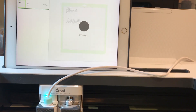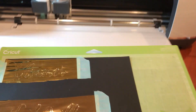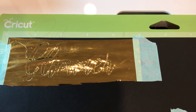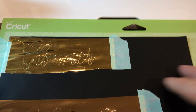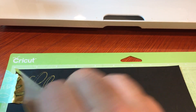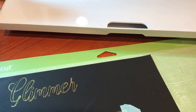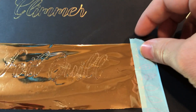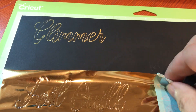It's almost done — as you can see from the screen it's just writing out 'foil quill' — and then we're going to unload. Looking at both of them, you can see it definitely wrote. There's the glimmer one, and here's the Foil Quill one. Now let's take off the washi tape and see what it looks like. That looks pretty good — trying to do this one-handed, so bear with me. There's the glimmer one, and let's see the Foil Quill one.